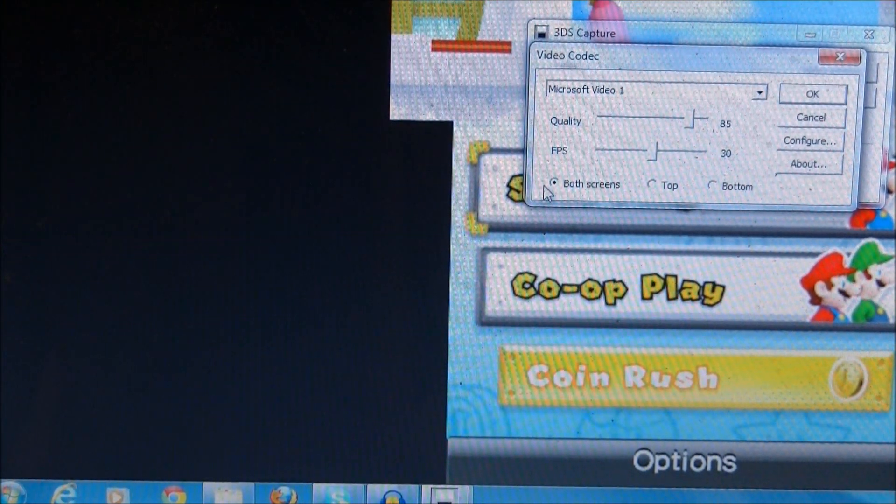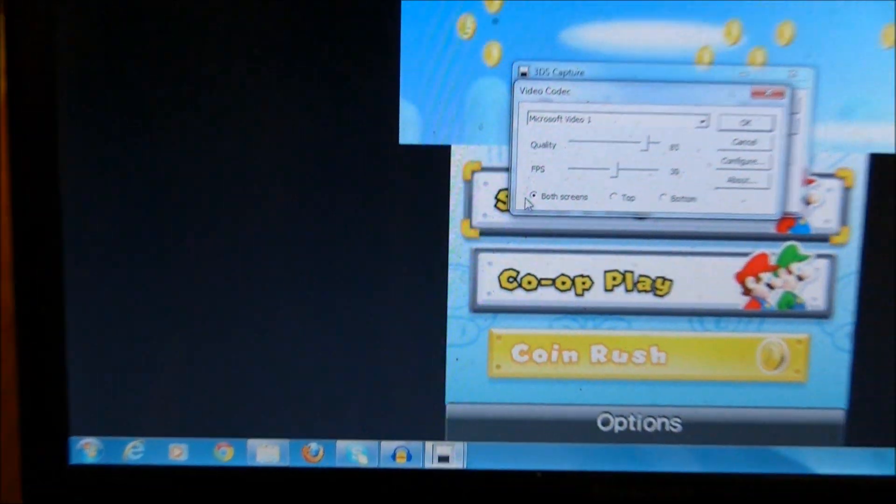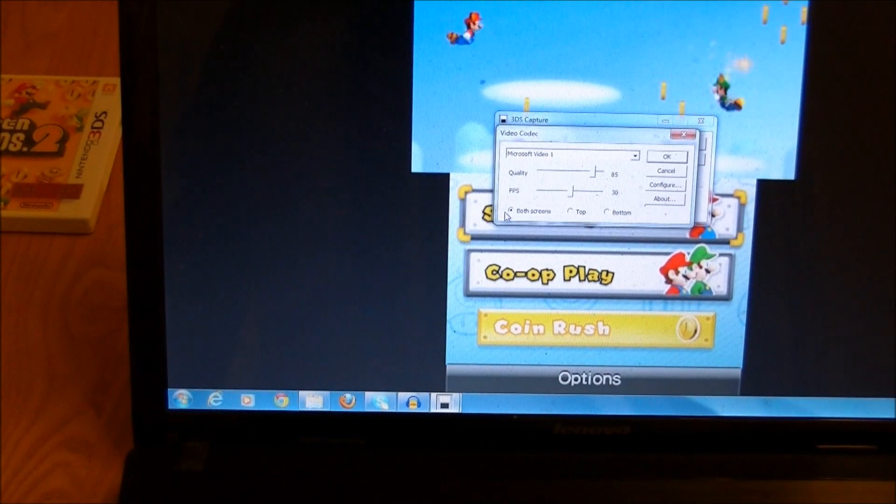If I zoom in again, it says both screens, top, or bottom — and it will obviously record both screens, top, or bottom.